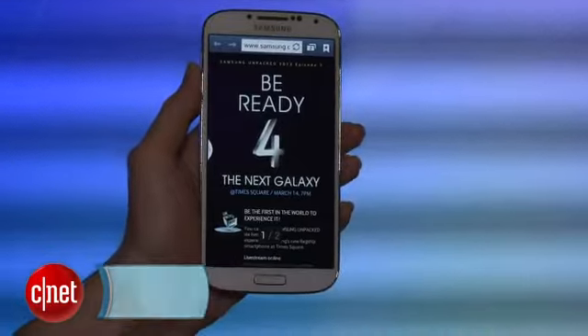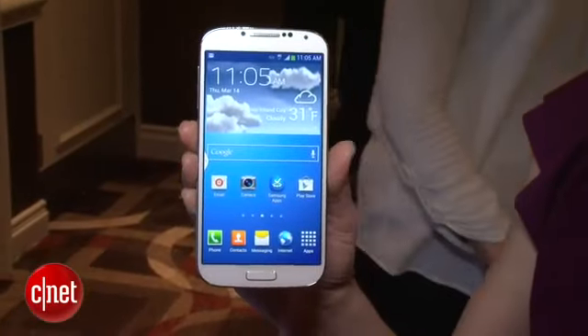After months of rumors and teases, we finally have our first look at Samsung's next flagship phone. I'm Jessica Dahlcourt for CNET, and this is the Samsung Galaxy S4.